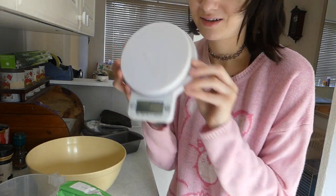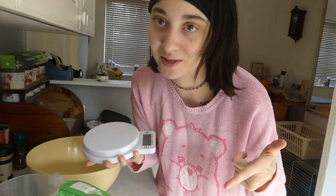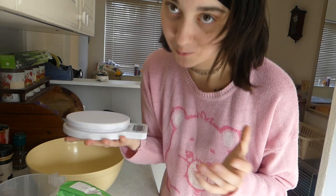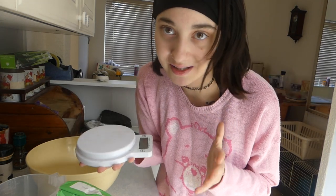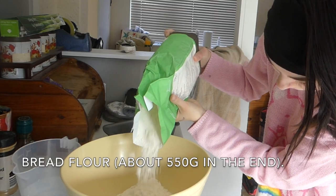Hi guys, welcome back to the channel! Please ignore the dining room, it's getting redecorated, and Percy is just chilling. I'm back in the kitchen. It's the most requested thing from my four fans - I'm going to be making the best thing since sliced bread, and that's sliced bread! I'm gonna do something I've never done on this channel before: measuring out my ingredients. The original recipe is in the description below - it made two loaves but I'm just making one, so I've sort of split it in half. I'm a bit nervous about this one guys, it's bread!